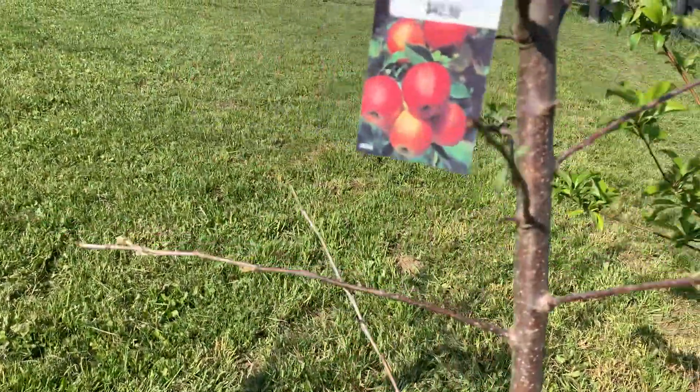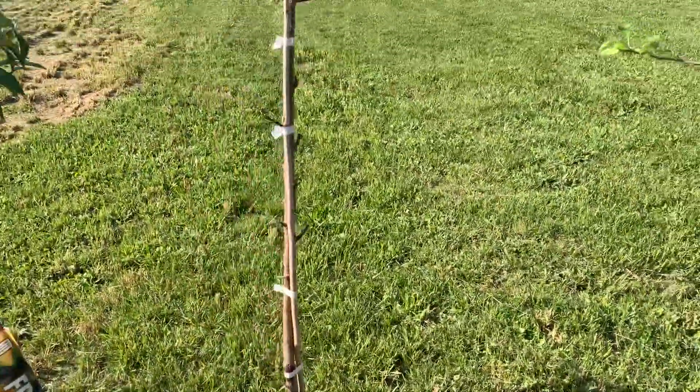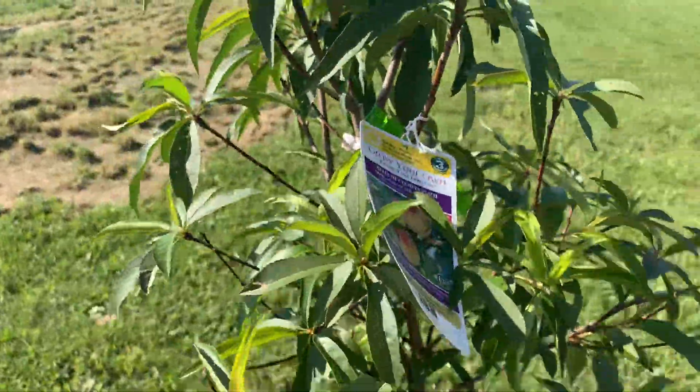This is the apple trees. This right here, this is an apple tree. This is the peach tree right there, and that's a peach tree.